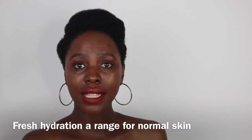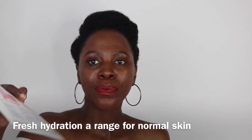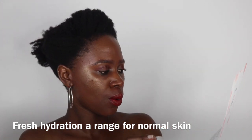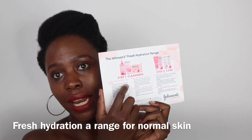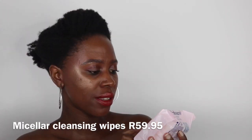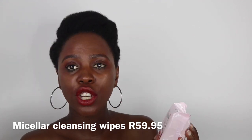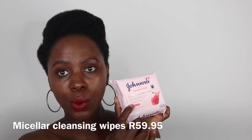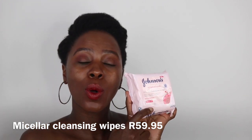There's also a card that speaks about the whole range and shows you what's included and why they used rose water. So Step 1 is cleansing. The first product is the micellar cleansing wipes, which are for removing makeup — they say they remove even stubborn waterproof mascara while quenching your skin. The wipes are infused with rose water and the whole range is for normal skin.